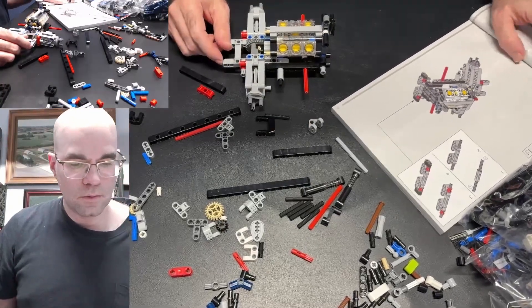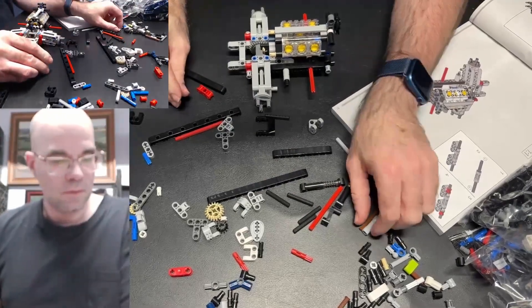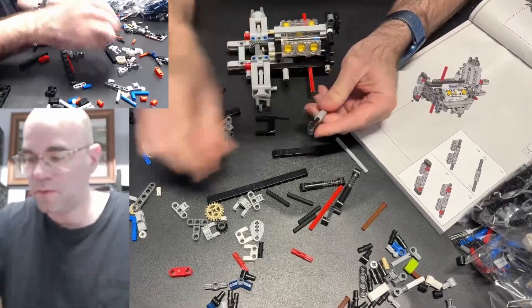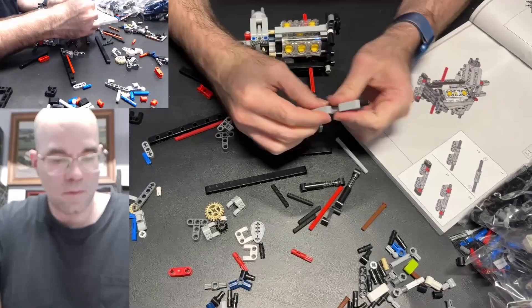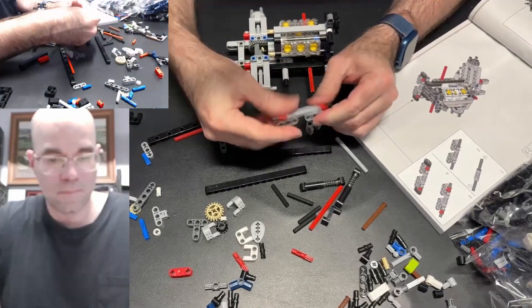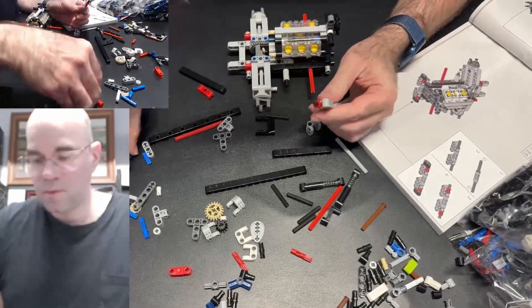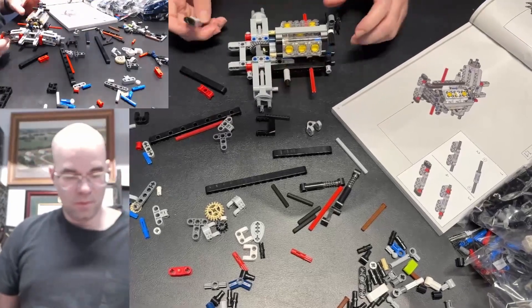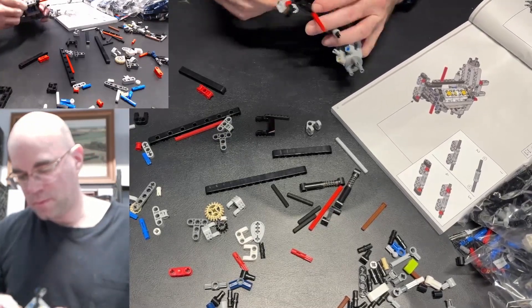Now we're on to the next thing — two of these. It's this thing. And then two of these — red, red, red color there. Some black pieces. That goes on to the front at the bottom here.